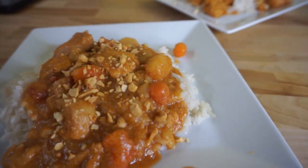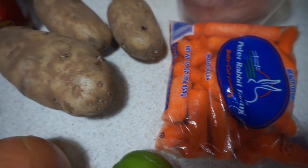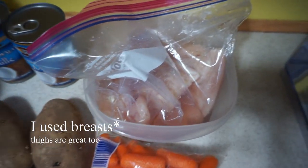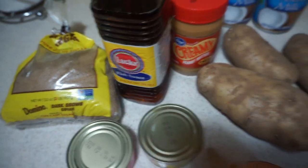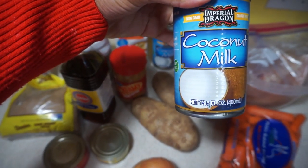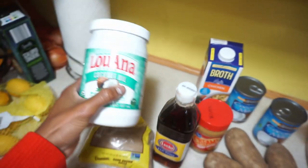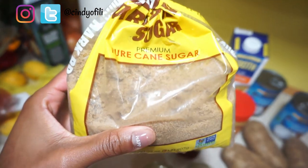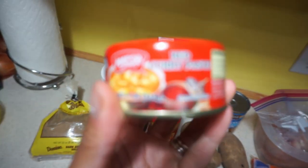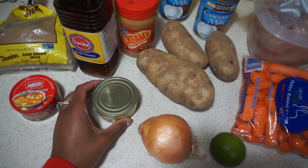Today I'm going to show you how I made this delicious meal called Massaman curry — it's super simple and delicious. You're gonna need baby carrots, an onion, a lime, three potatoes, raw chicken (thighs or breast), fish sauce, brown sugar, peanut butter, two cans of coconut milk, chicken broth, coconut oil (or vegetable or olive oil), brown sugar, red curry paste, and Massaman curry paste — both available from an Asian grocer.